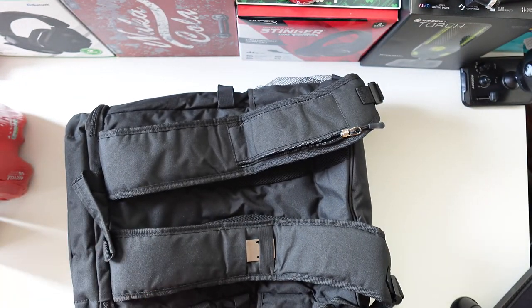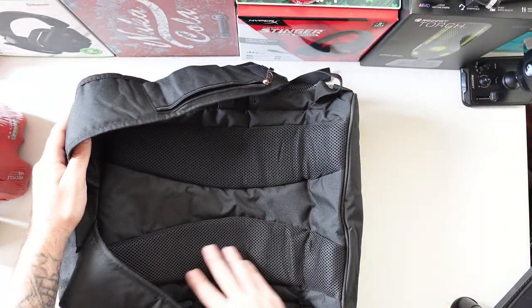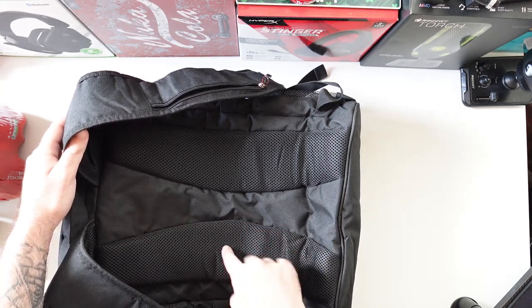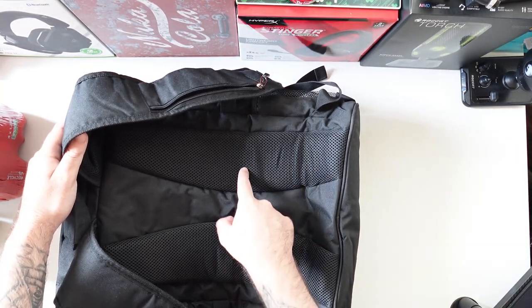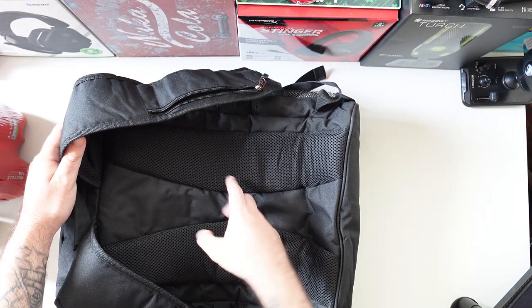On the back we have some cool stuff — for example, these sponge-padded parts of the backpack that go on your back so it won't hurt your back. It will be easy on your back, and it also has some mesh holes so you won't get sweaty.